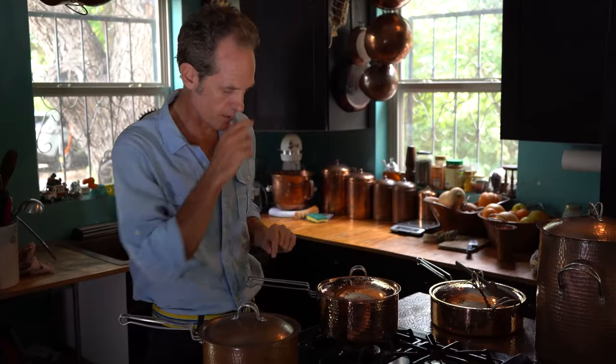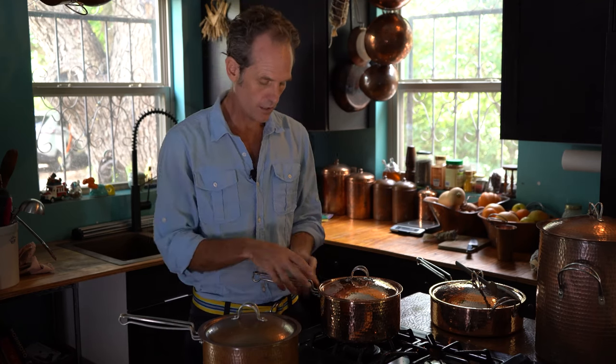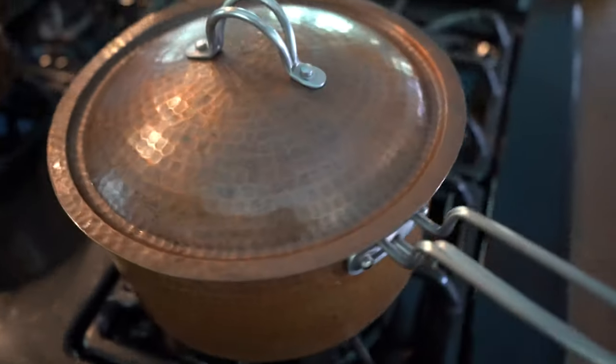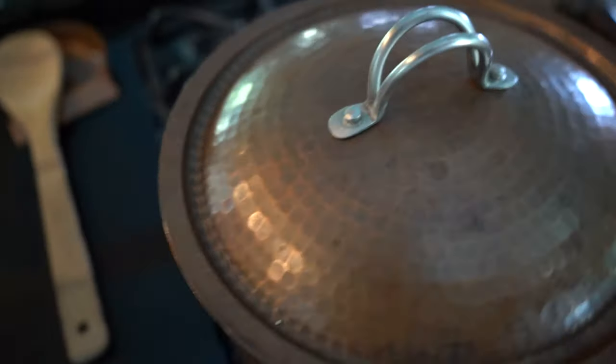Each of these have the same features — two and a half quart. We have our patented handle system that makes these just a pleasure to use. This handle is designed so that all the heat passes through the handle and not out the handle. It's stainless steel rods that are non-conductive, relatively.